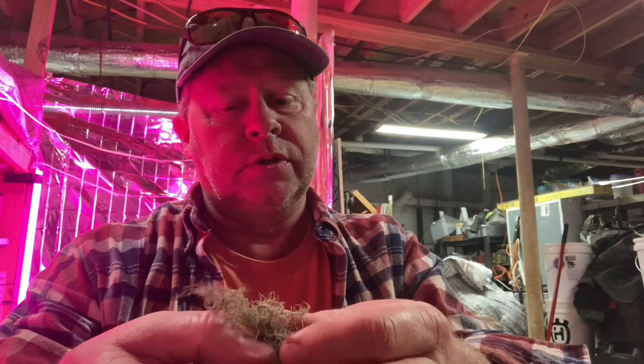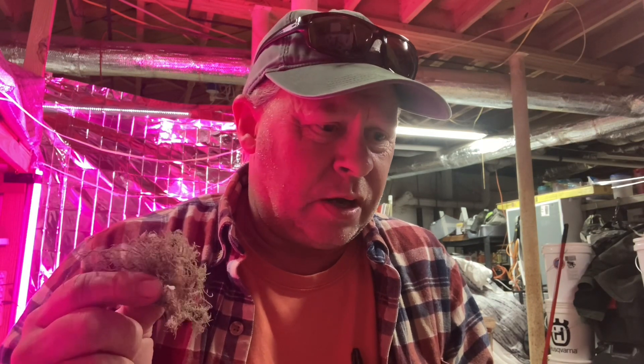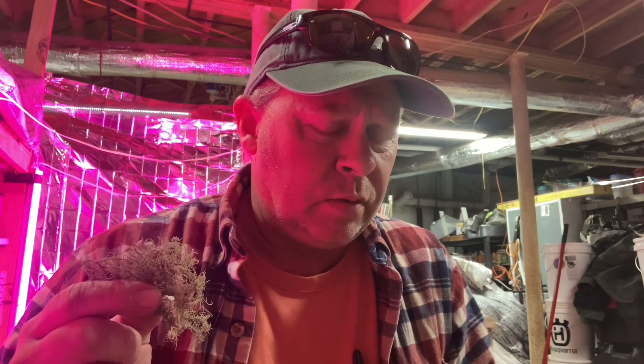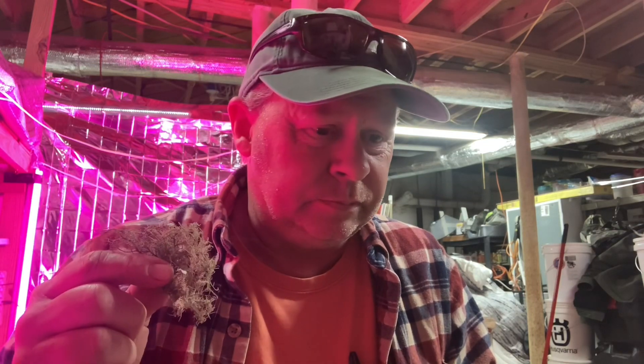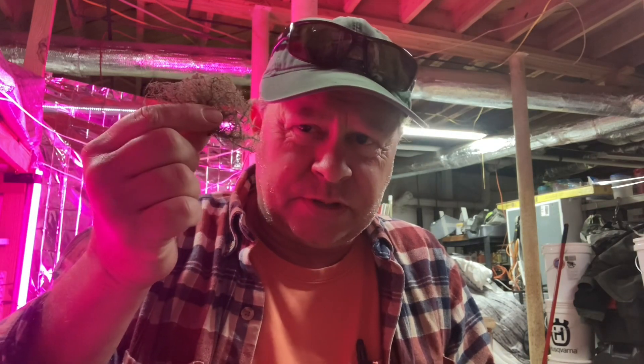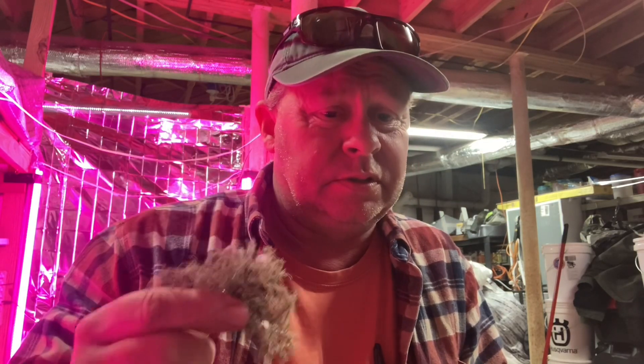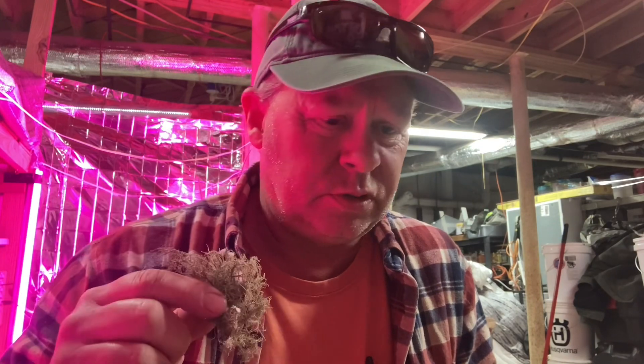Those of you who do a lot of herbal stuff are probably going to be familiar with this. This is Old Man's Beard. It is a very, very powerful antibiotic herb and has a lot of medicinal uses. I have mason jars full of this stuff because I pick it up after a windstorm — it's a parasite that grows on hardwoods like sweetgums and oaks.